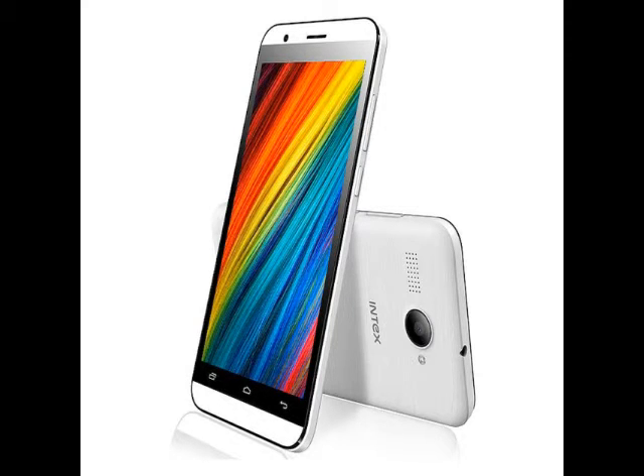On the connectivity front, the Intex Aqua Young offers 3G, GPRS/Edge, GPS, Wi-Fi 802.11 b/g/n, micro-USB, and Bluetooth options. The smartphone packs a 2,500mAh battery.